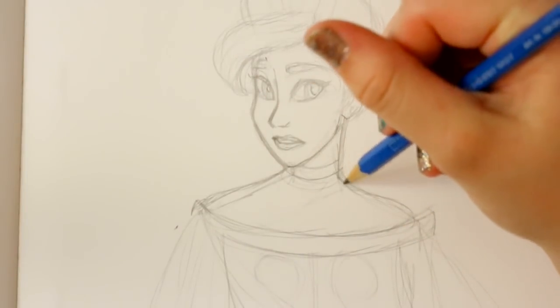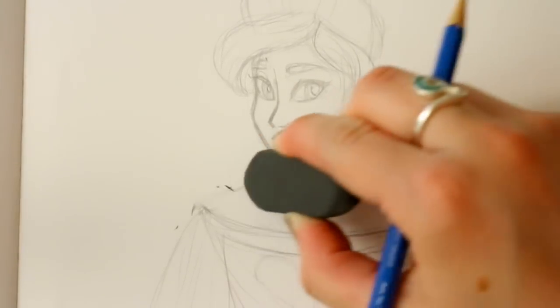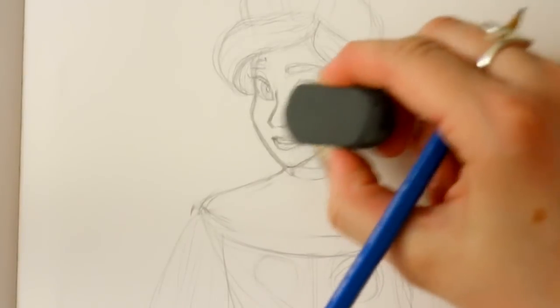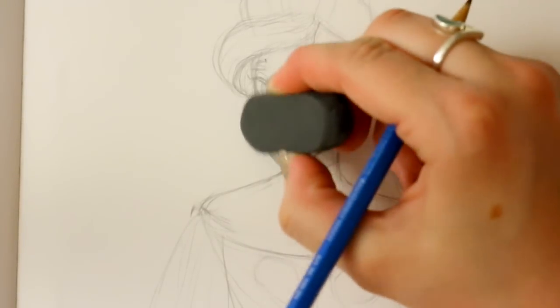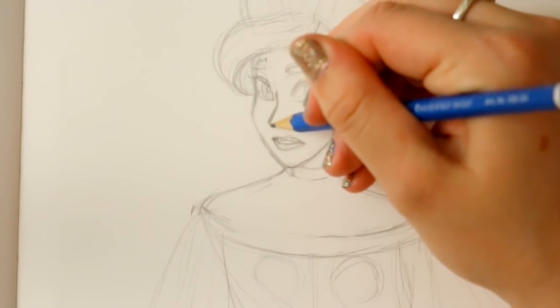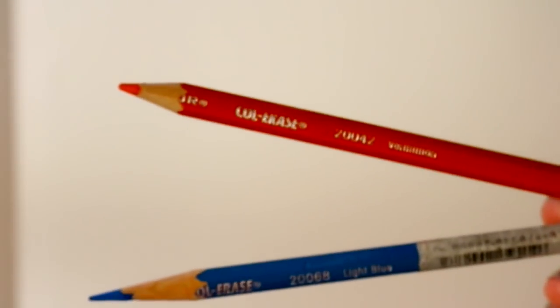The thing about 2H pencils is they disappear within watercolor, they disappear when you use ink, and they disappear when you use Copic markers. They give a nice shading effect but they do disappear. So let's move on to my second favorite sketching tool.